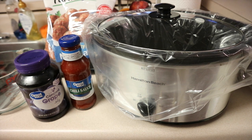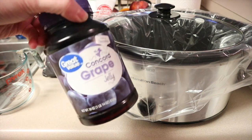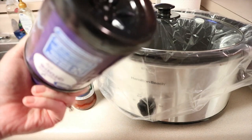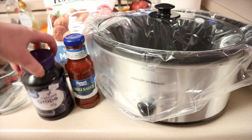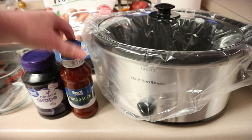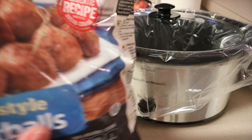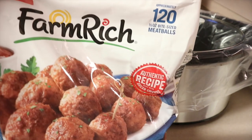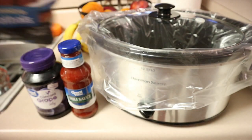I'm going to show you really quickly how I put this together. It is three ingredients: you're going to need two and a half cups of grape jelly — this is probably closer to three cups so I'll measure it out — one jar of chili sauce, and 32 ounces of meatballs. This bag is 60 ounces, so I'm going to use about half of that.